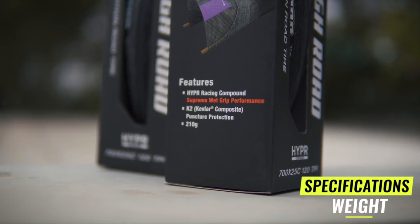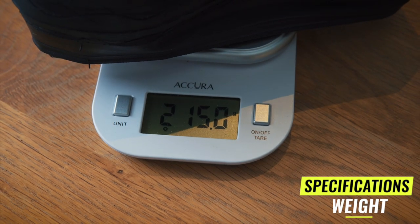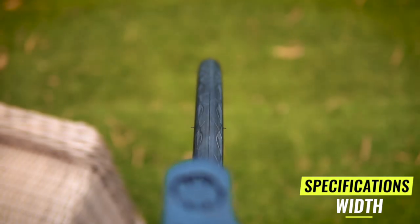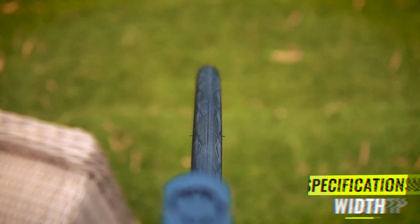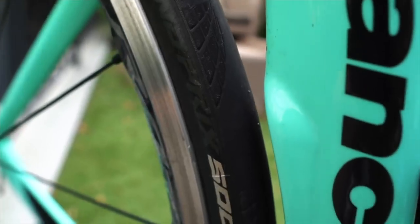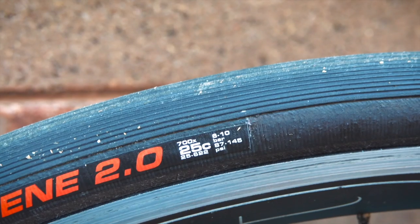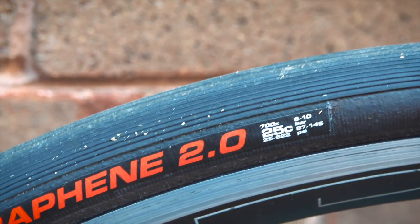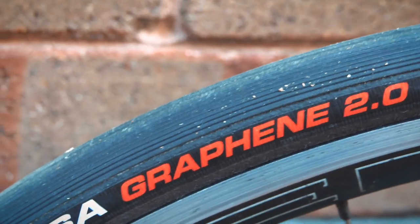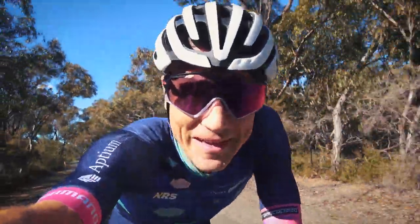How about some specs? They claim weight is around 214 grams - mine was slightly heavier, just under 220 on both of them. Their width - these are 25s and I would say they're slightly wider than that, probably around 26mm. Probably a slight bit wider than the Conti 5000 25s, but not as wide as the Vittorias were when I mounted them on the same rim.